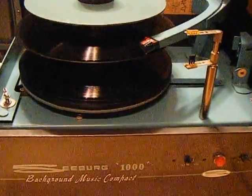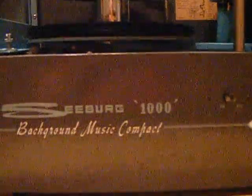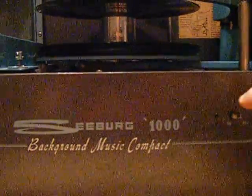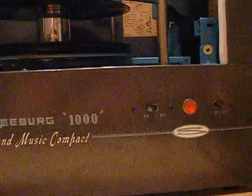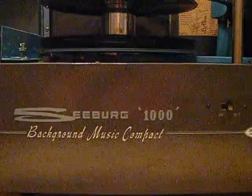This is the Seabird 1000 BMC1 that I just finished restoring and put up on eBay. Right now we're going to shut it off for just a second so we can tell you exactly what we've done.